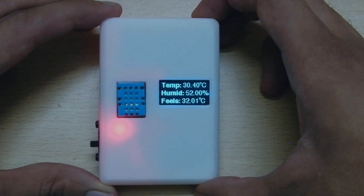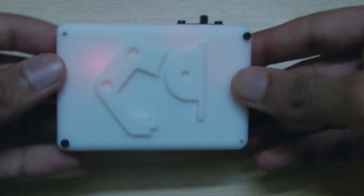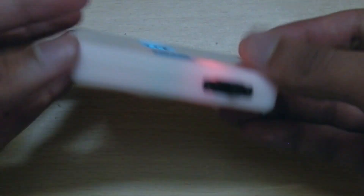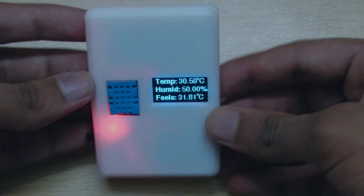And here we have our fully functional mini pocket weather station. It has a rechargeable battery and can be charged using the dedicated USB port. It also has a cutout for the Arduino Nano port to upload code to the board. It can be carried anywhere, easily, right in your pocket.